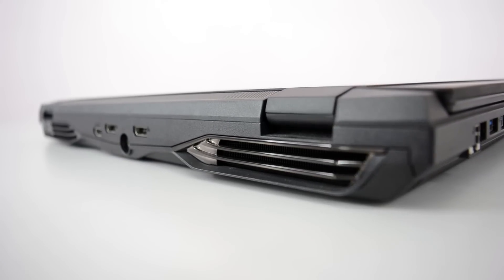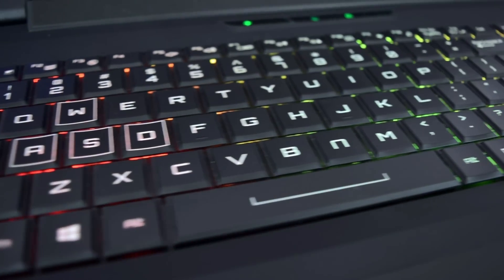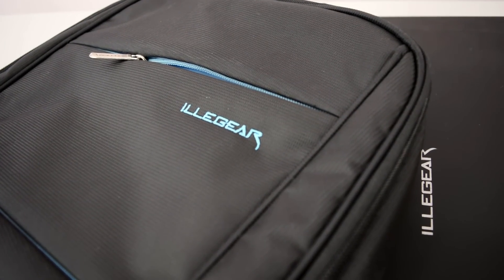If you would like to see the full review on how this Illigear D5 performs, click on the next video. We hope you've enjoyed this walkthrough video of the Illigear D5 gaming laptop, and if you have any concerns please do not hesitate to contact our team. Thank you.